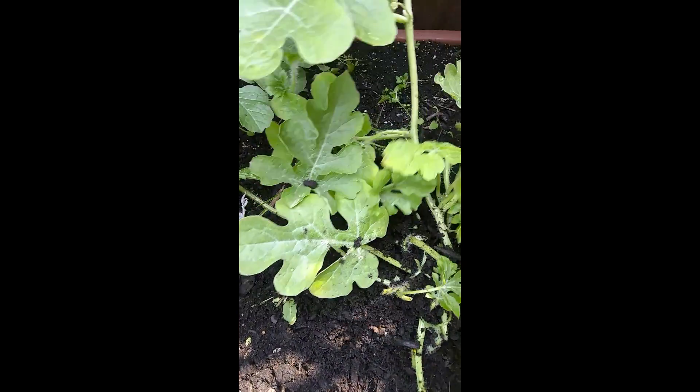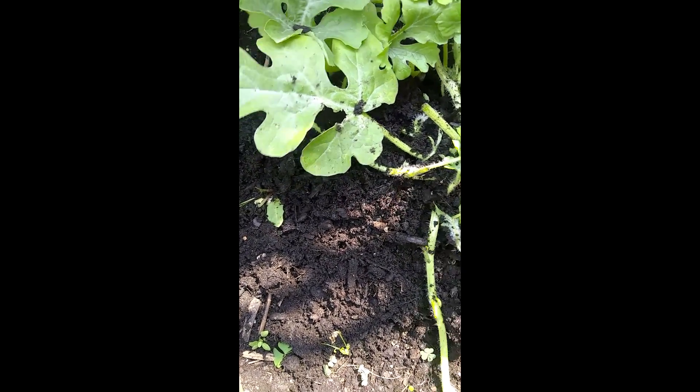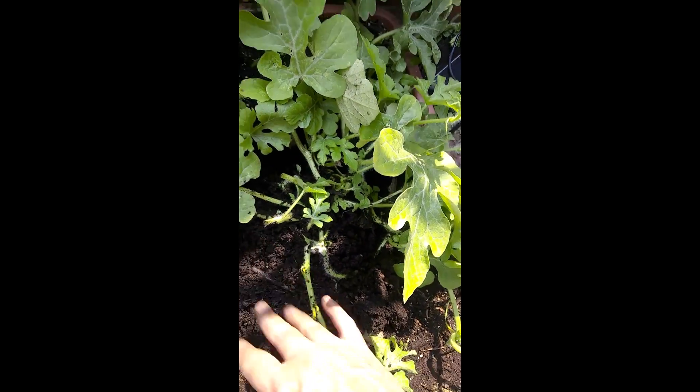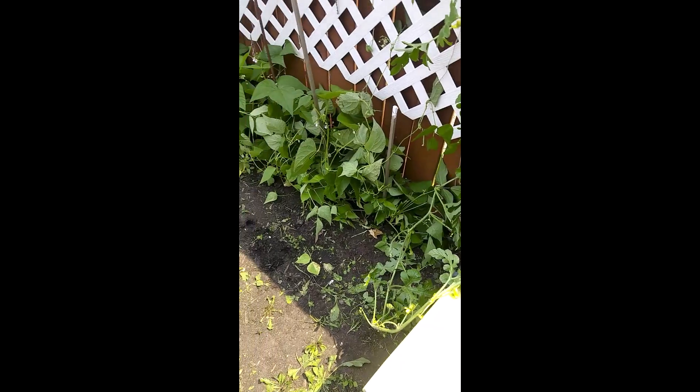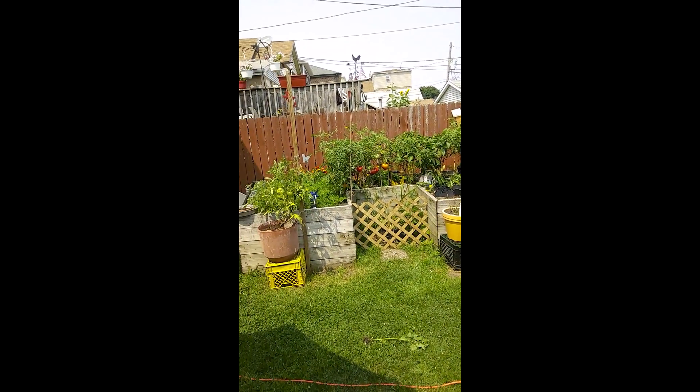I trimmed the watermelon really good — the vines that were not viable and didn't have anything on them. I'm going to give everything a good water. I need a good water because I'm dying, it's so hot. Let me go turn this hose on.